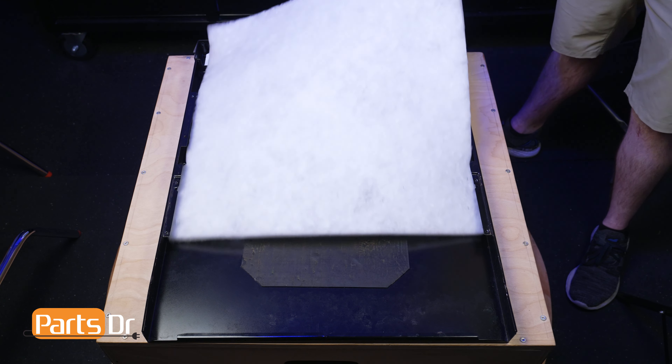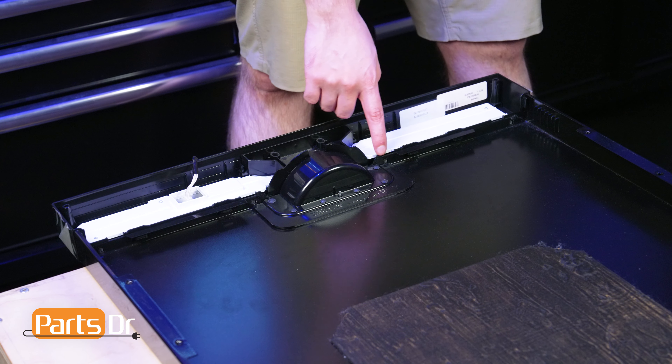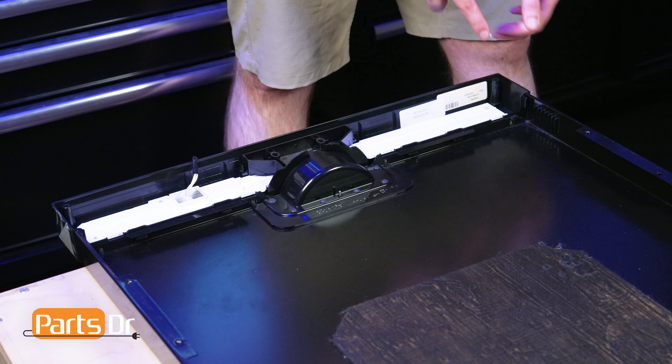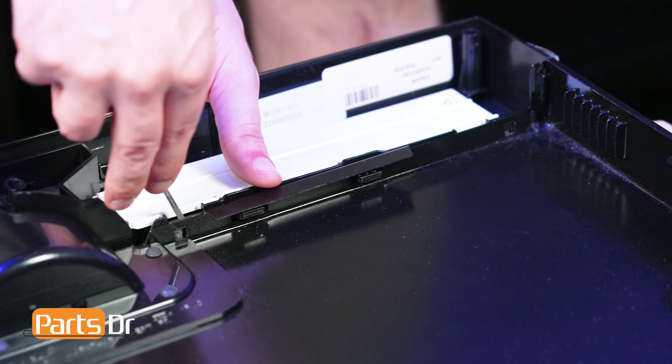Now gently remove the door insulation from the door panel without ripping or tearing. Then, while supporting the control panel as it overhangs an edge, gently press down on the four plastic retaining tabs using a flat headed screwdriver to separate it from the door panel.